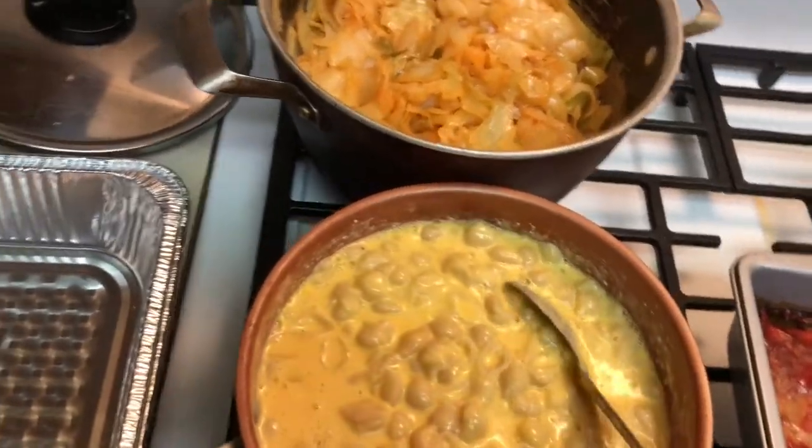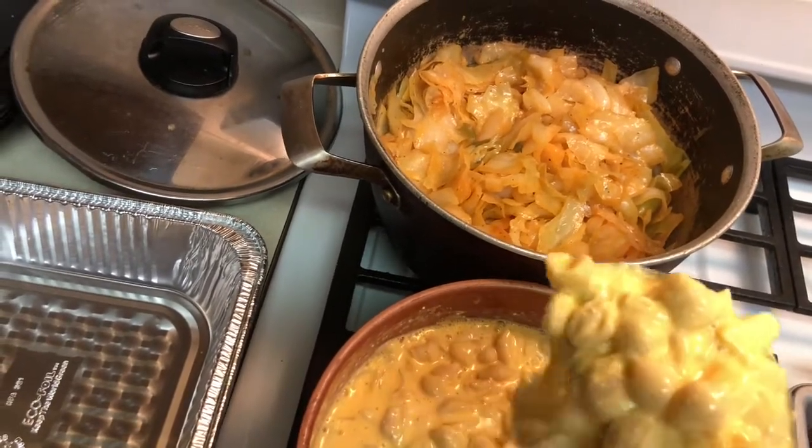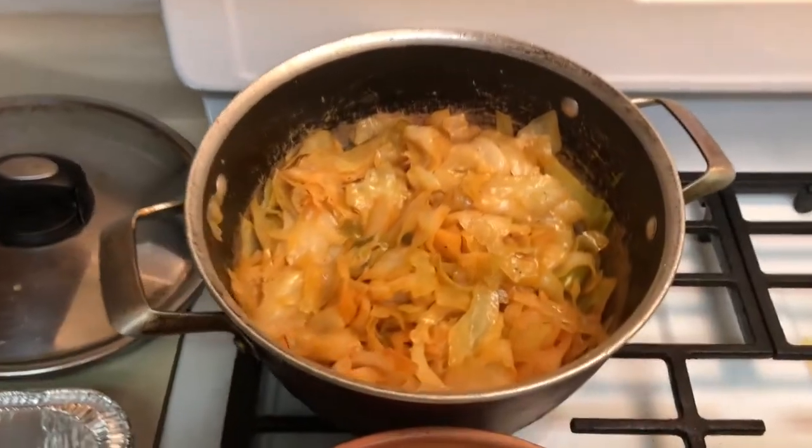Mac and cheese — that'll be the shells mixed with some cheddar. I made it homemade but it's boxed macaroni. And my cabbage is ready.